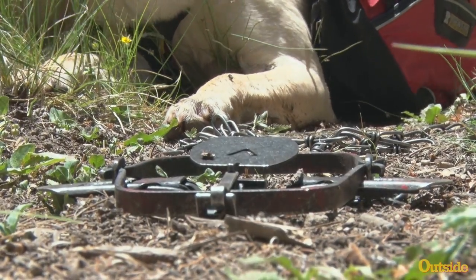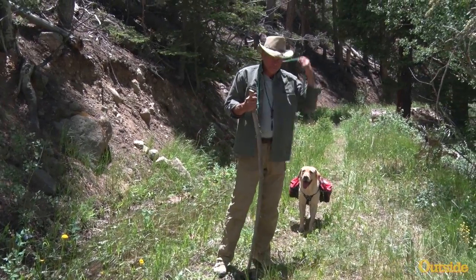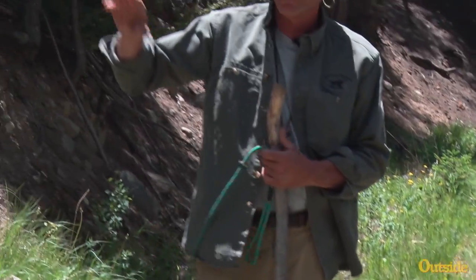How we're going to prevent this is to keep your dog under control. First, keep your dog on the lead. Have a lead available, keep the dog at heel, and he's not likely going to go wandering off. This is where you can get in trouble. But what if that doesn't work? Let's take a look at how you're going to get your dog out of a trap and provide first aid.